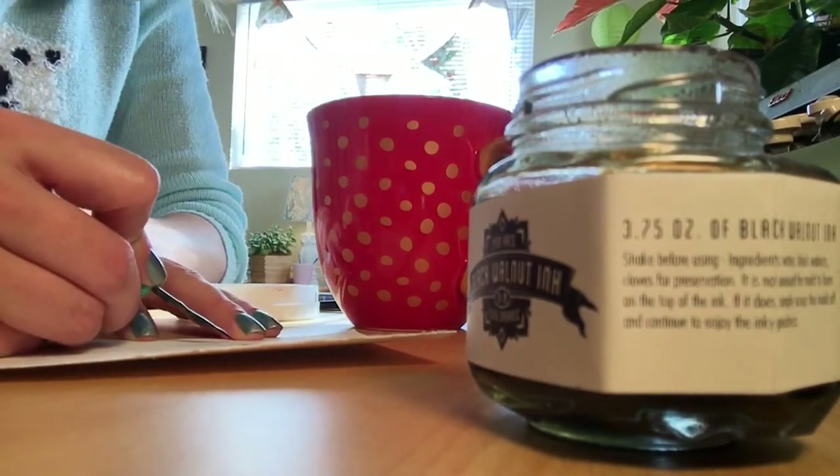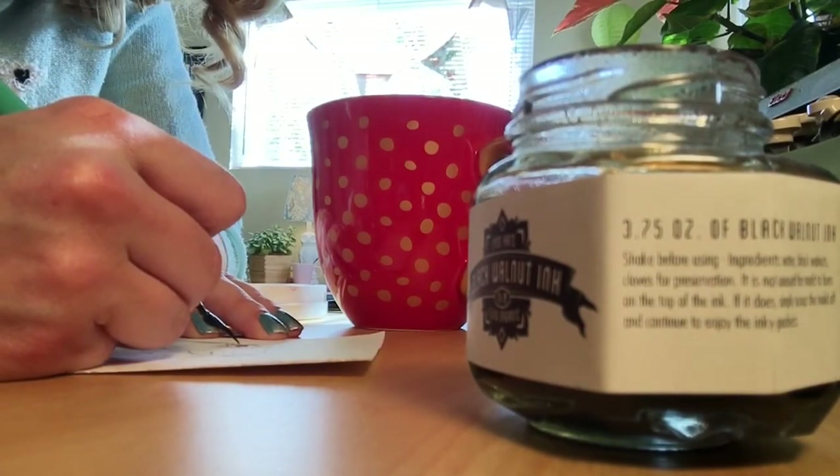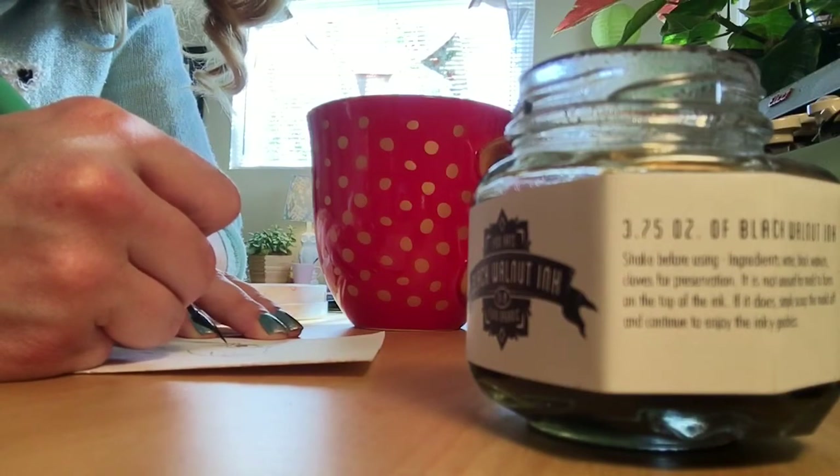I've never used handmade art supplies before and I was really pleasantly surprised. This is really nice — I'm such a sucker for nice packaging. One time I bought some hand soap that smelled terrible just because the packaging was really nice.